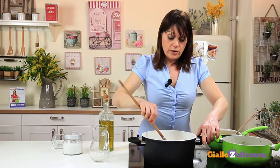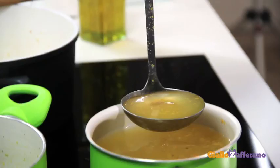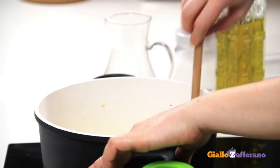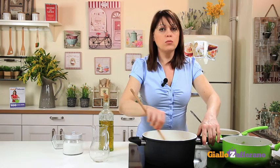The wine has completely evaporated. Now add a couple of ladles of broth — needs to be hot of course. Continue to cook, adding broth a little at a time as the rice absorbs the liquid. Halfway through the cooking time, dissolve the saffron in a ladle full of broth and add to the rice.